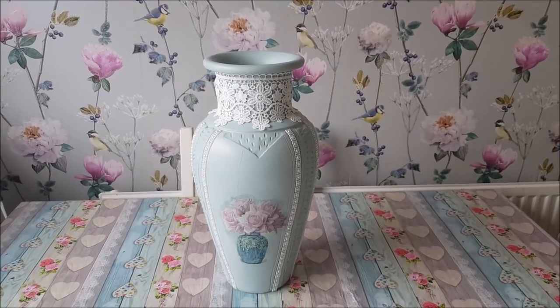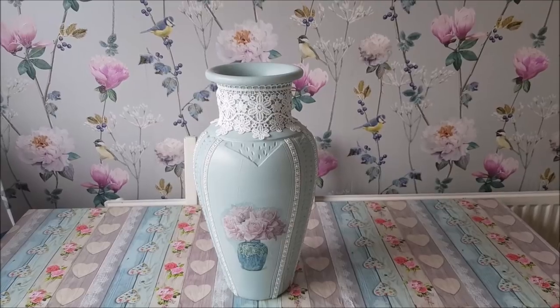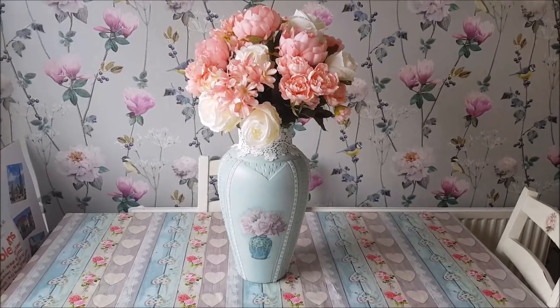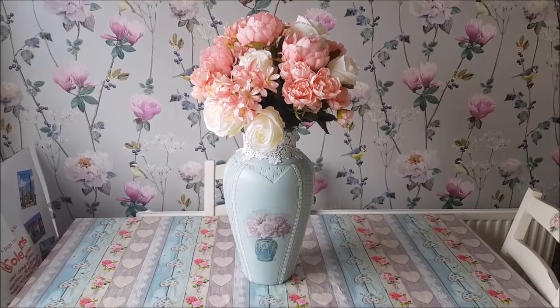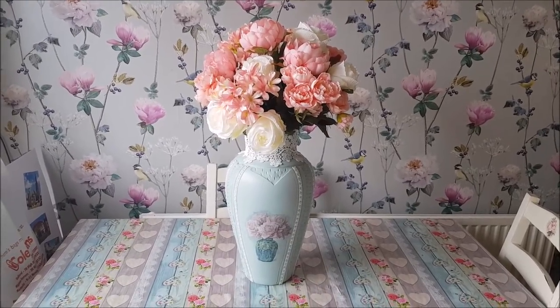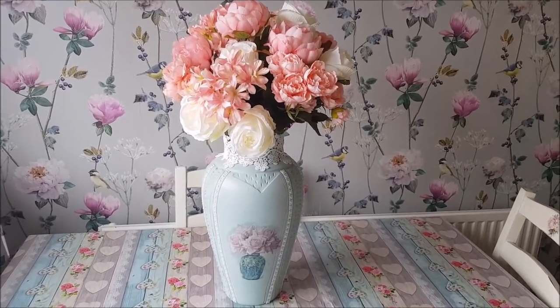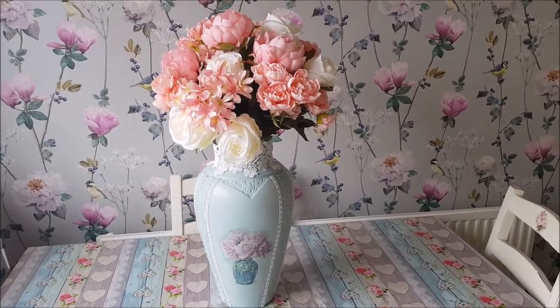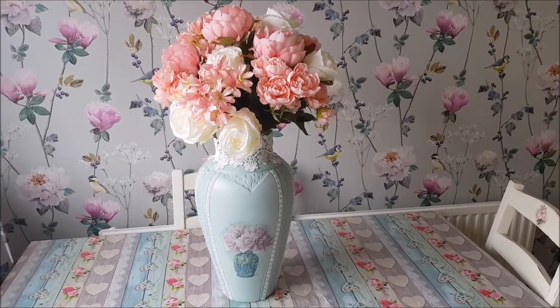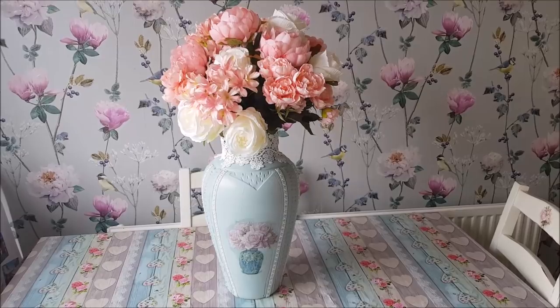Here is the finished vase and I'm just going to pop some flowers in it so you can see it with flowers as well. And there we go — the finished vase! I've popped some flowers in the top; the flowers came from a variety of places, just flowers I have in my stash in the craft room, and that's it all finished. I hope you've enjoyed watching — if you find anything like this do pick it up, nice and cheap, upcycle it and give it a go. Thanks for watching and I'll see you again soon, bye for now.